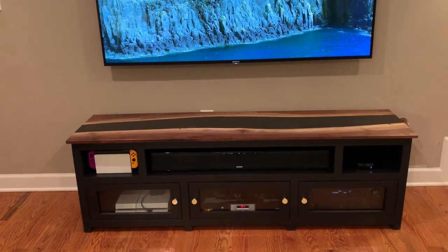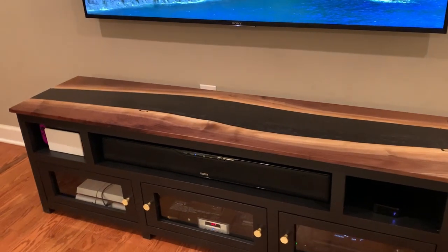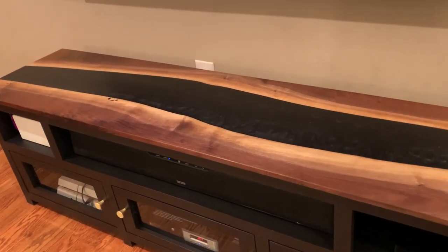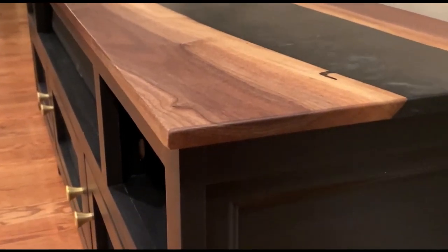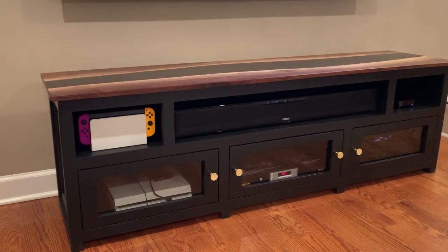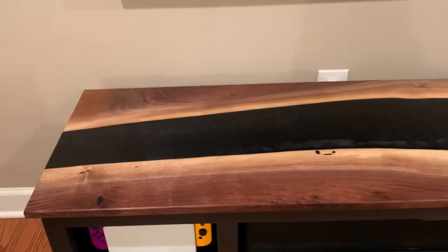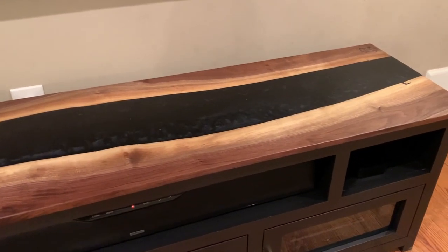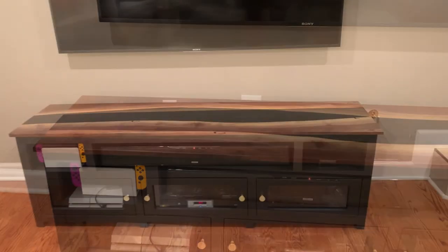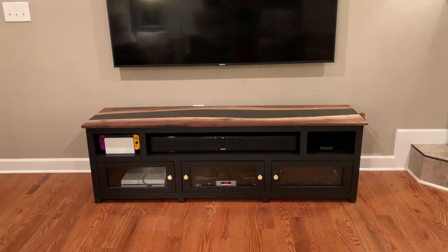And now it was finally time for me to step back and admire the end of another finished project. I am really happy with how this TV stand turned out overall. I was able to tackle a lot of firsts with this project that I feel like just helped me become a better builder — that is sort of the goal with every project I do. I appreciate you guys following along with my journey on this build over the last few videos. If you found them at all entertaining, educational, or useful, feel free to give me a big thumbs up and consider subscribing to my channel. I'll leave a playlist at the end of this video where you can check out all the previous videos in this series, and I'll link all the products I used in the description box. Thanks so much for watching guys, I'll be seeing you all again soon for my next project, bye.